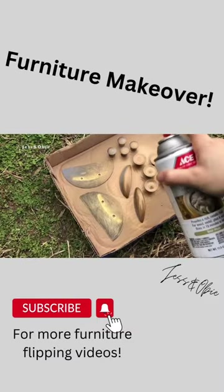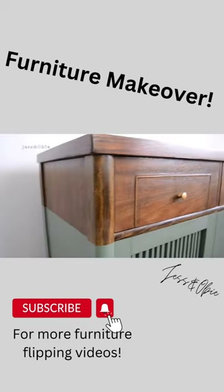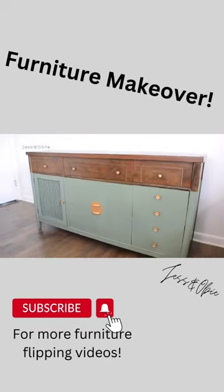I freshened up the old hardware with some gold spray paint. Just a quick reminder of what this buffet used to look like — and here it is now. I absolutely love how this turned out.